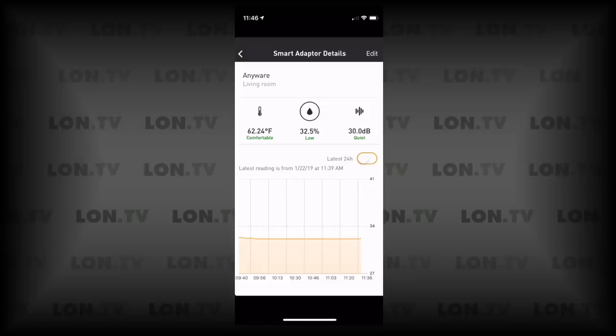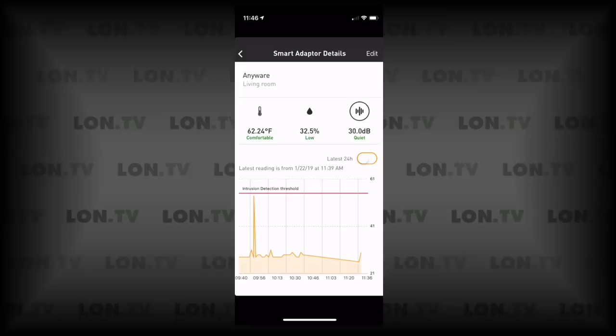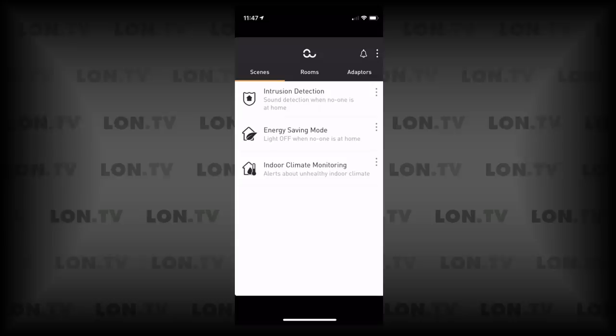The decibel meter seems to be working pretty well. I was doing some testing trying to set off the intrusion alarm, and it was able to pick things up in almost real time. The data displayed in the app is a bit delayed, but you will be able to detect an intrusion pretty much the moment it happens.